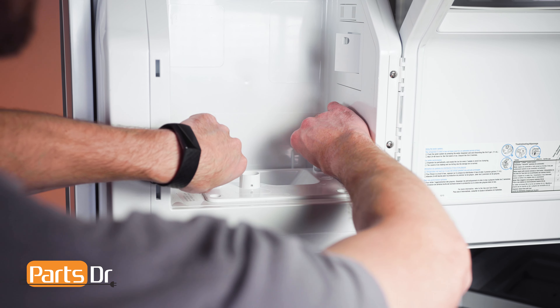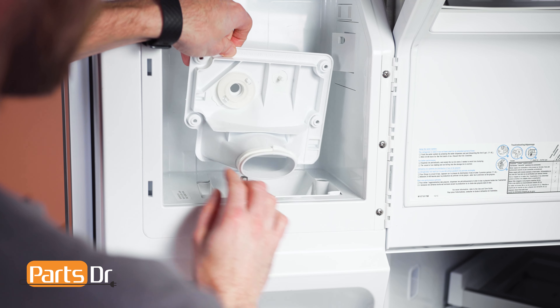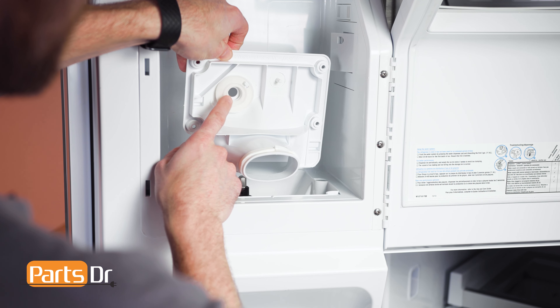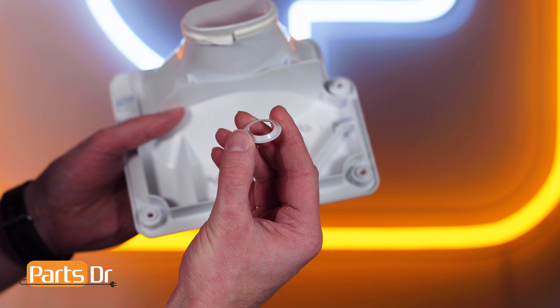If the auger motor and drive shaft are rusty, this may mean you have a bad gasket on the bottom of the chute plate which is allowing moisture to enter the motor compartment. If you need to replace the gasket, you can check out our other video that shows how.